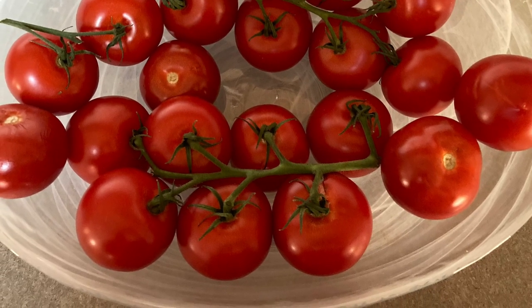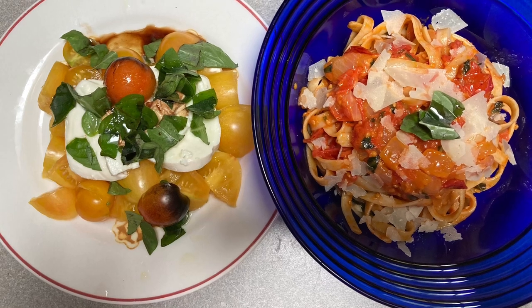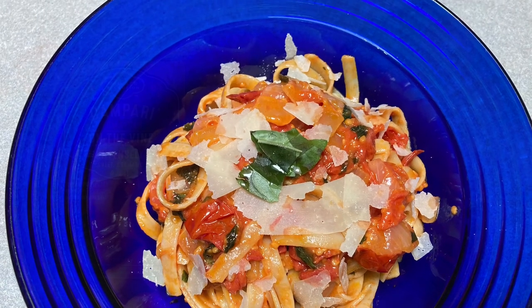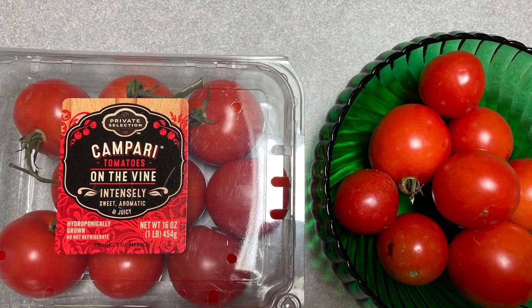Comparison, harvesting, slicing, cooking, review — all included in this video. But first, let's see what Campari looks and grows like before she actually arrives at the store.